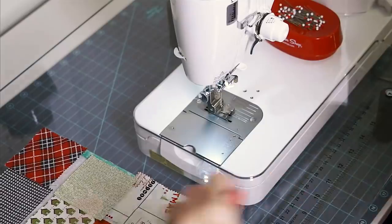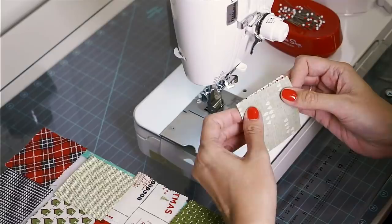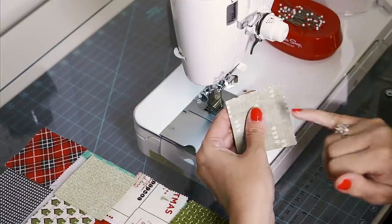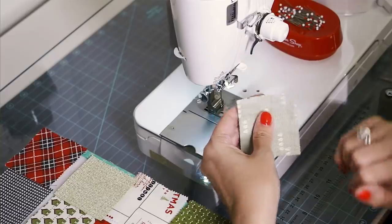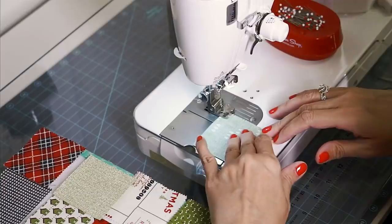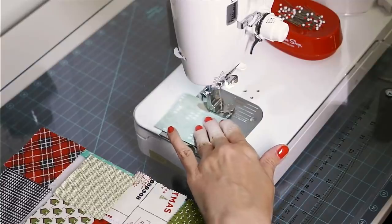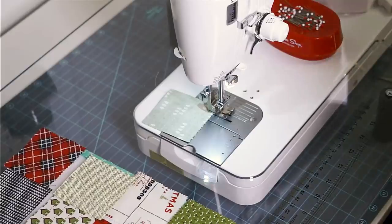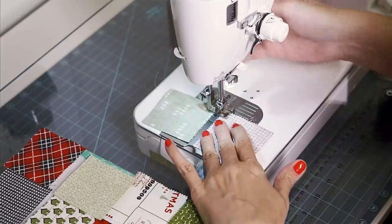I have a quarter inch foot on my machine and I don't even think I'm going to pin today. I'll just put my fabrics right sides together. You can see that this has a straight edge, and then this one came straight out of the mini charm pack — you just consider the tip of the edge as your edge. You're just going to stitch straight down the seam with a quarter inch seam. I'm going to leave a couple of stitches in between so I've got some jiggle room if I need it.